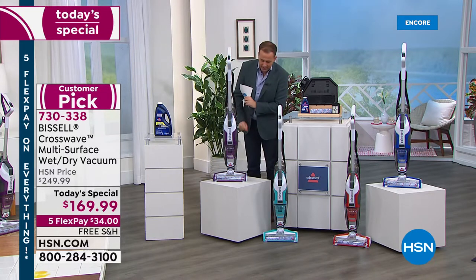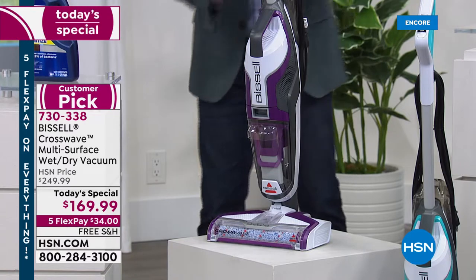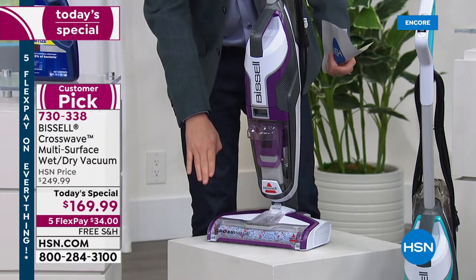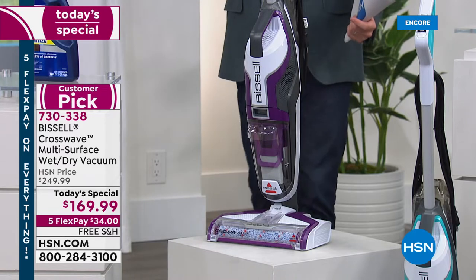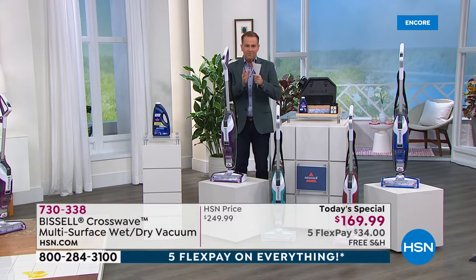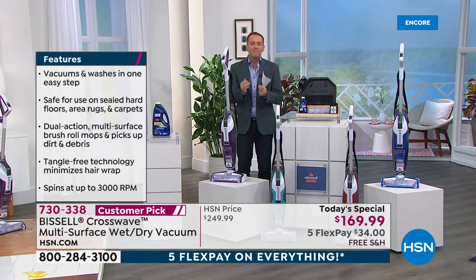It looks slim and lightweight, but this is a full-power vacuum cleaner — and it's also going to replace your mop and bucket. It's going to vacuum, scrub, mop, and clean all at the same time. There is no other product in the world that can do what the Bissell Crosswave can do. Magazines, commercials, and endorsements — everybody's gone crazy for this thing. We genuinely cannot keep this in stock tonight.